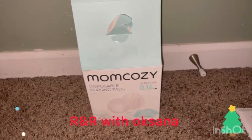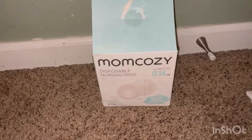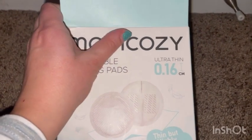Hi guys, welcome back to my channel! Today I'm doing a review of the Momcozy disposable nursing pads. There are 16 pads in here. It is thin but highly absorbent — ultra thin, 0.16mm.